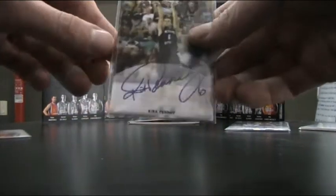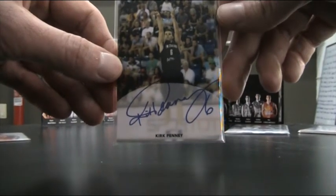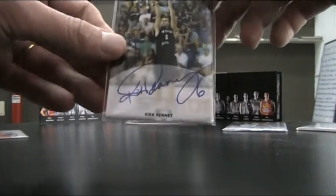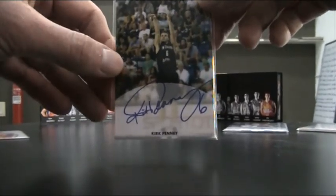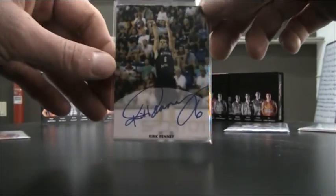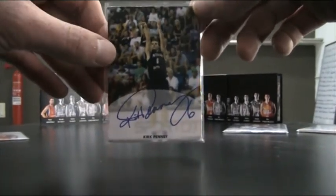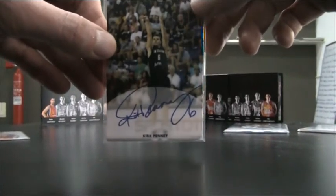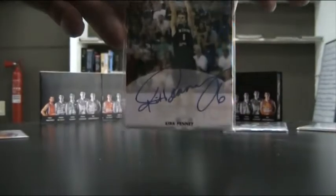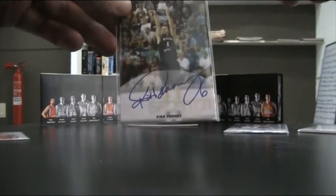I did the same with this card for Kirk Penny, a New Zealand player in a Madrid-based team. This was actually through the mail — I had two copies. I kept one myself and sent the other one off to a New Zealand native person living in the States who is a fan of his. This one didn't have anything on the back, but it was very nice to have a signature on it. It came out very nice.